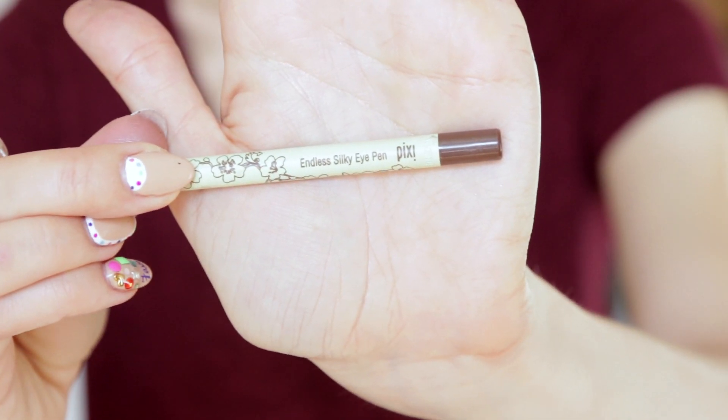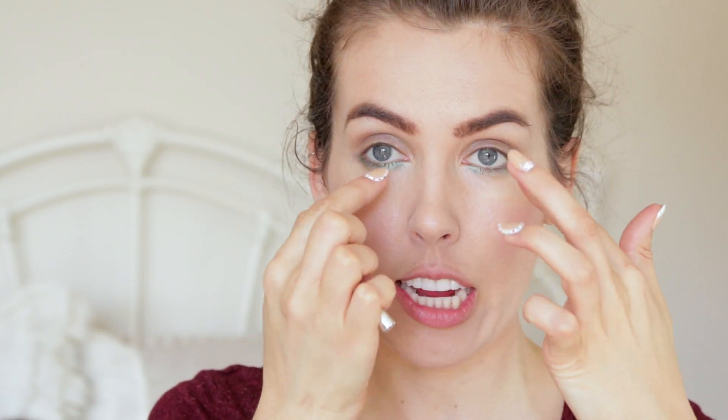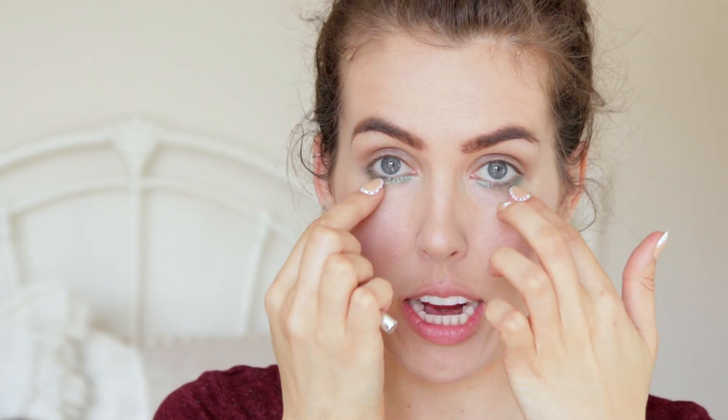My favorite eyeliner is by Pixie and this one's color is black cocoa — it's like a really pretty dark brown. I line the top of my lids and dot it on the bottom of my eyelids, and then I blend it in with a little smudgy thing. I'm so technical.